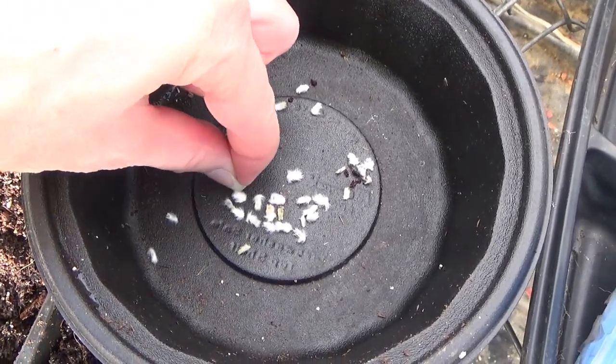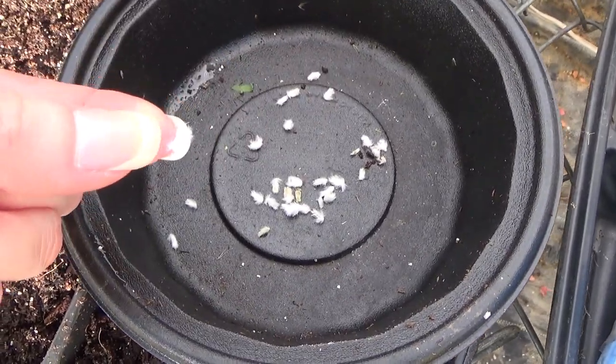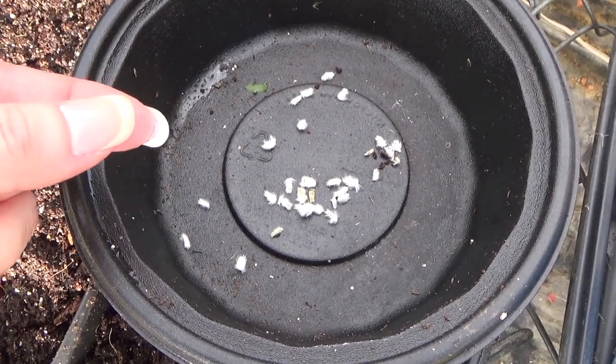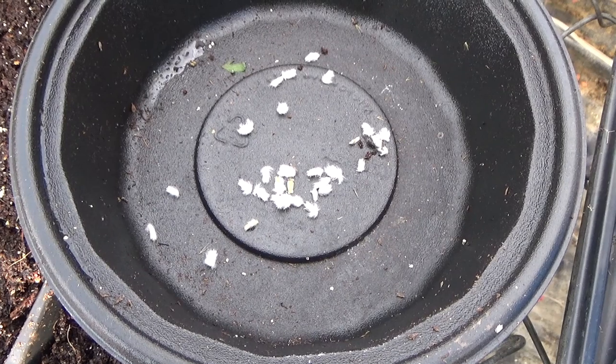This is what paper daisy seeds look like. They're very interesting looking — they're kind of fuzzy, they have a fuzzy feeling to them. Pretty neat to see what the seeds look like, and they have beautiful flowers.